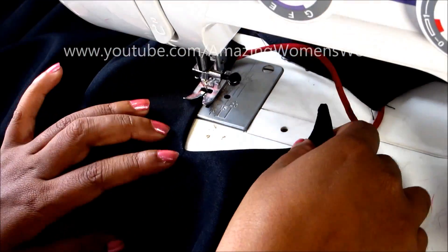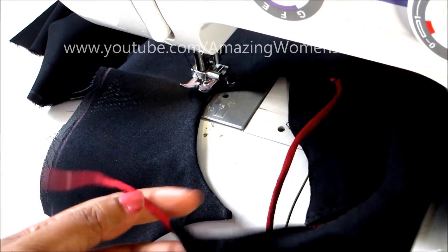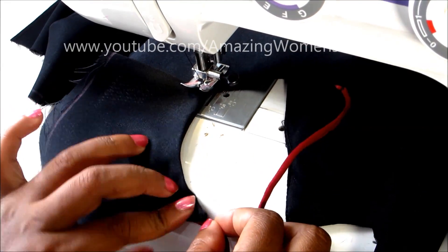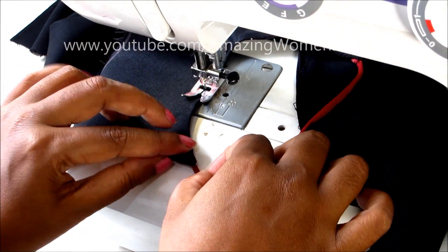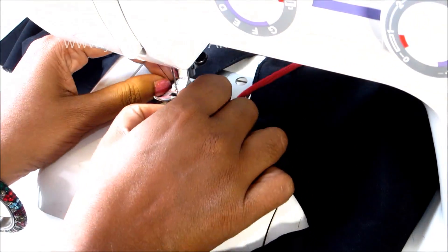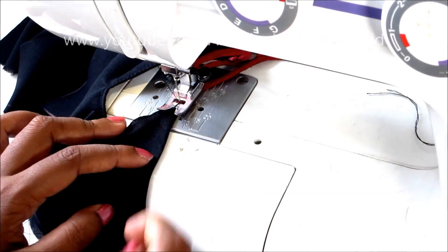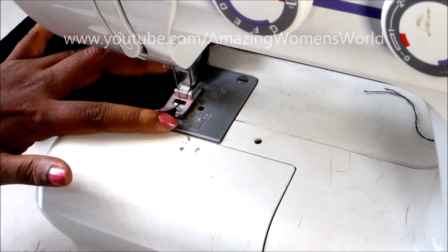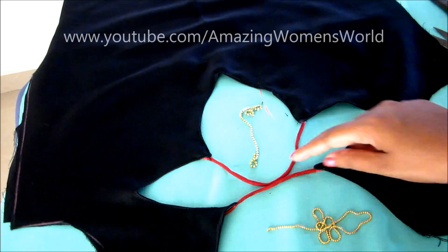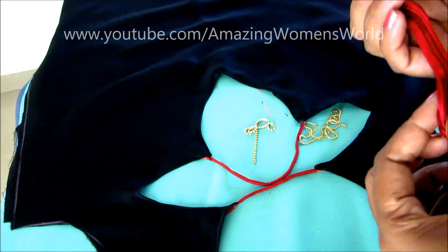This step of designer neckline will really give you a gorgeous look on sari blouses, crop tops, designer suits, kurtis, and more — you can try it for any pattern and it is suitable for any age group. I'm almost done with the sewing part. Now for the joining I would use this ball chain or stone lace — it's optional.